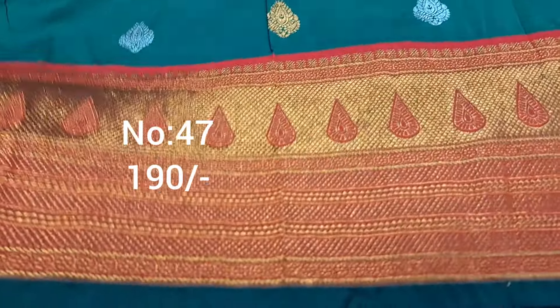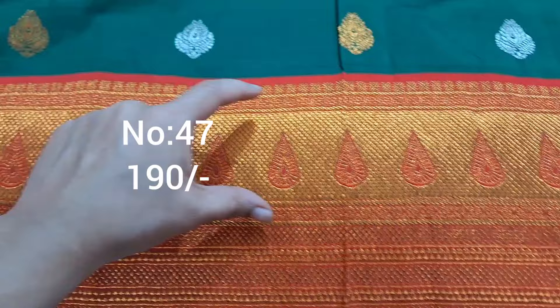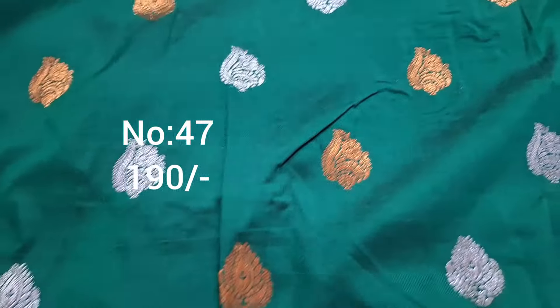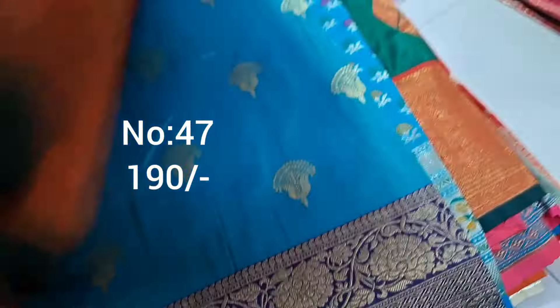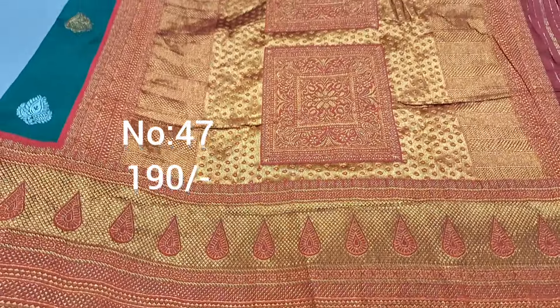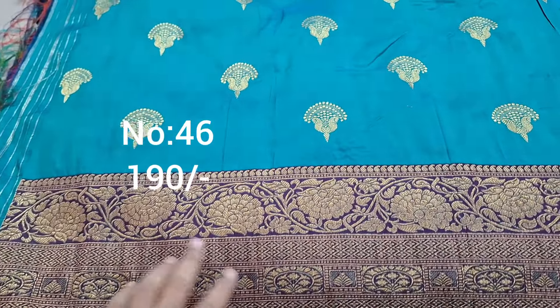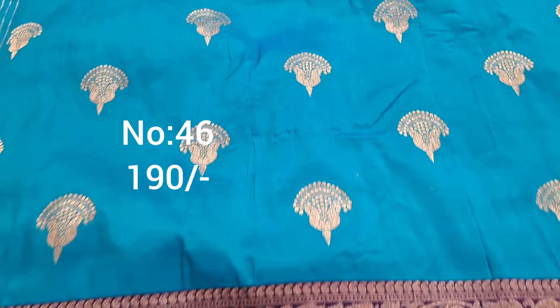Next one, bottle green with maroon dark red color border. Border visible on pi side. Bit all over copper and silver colors with jari weaving. Easy for ladies, top front part draped. Pallu 190 only. Shipping cost extra. Bit number 46.